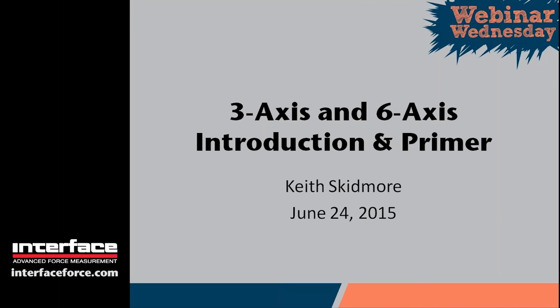Hi there, and thank you all for joining us for today's webinar, Three-Axis and Six-Axis Introduction and Primer. My name is Nikki Chris. I'm the Marketing Manager here at Interface, and I'll be your hostess for today's webinar. If you have any questions, please type them in the Q&A chat field, and we'll be sure to address them during our Q&A after the initial presentation. Any technical questions regarding the GoToWebinar platform are also welcomed, and I will answer them via the live chat function. We are recording today's webinar, and a link will be emailed to all those who registered, as well as additional materials, including the slides.